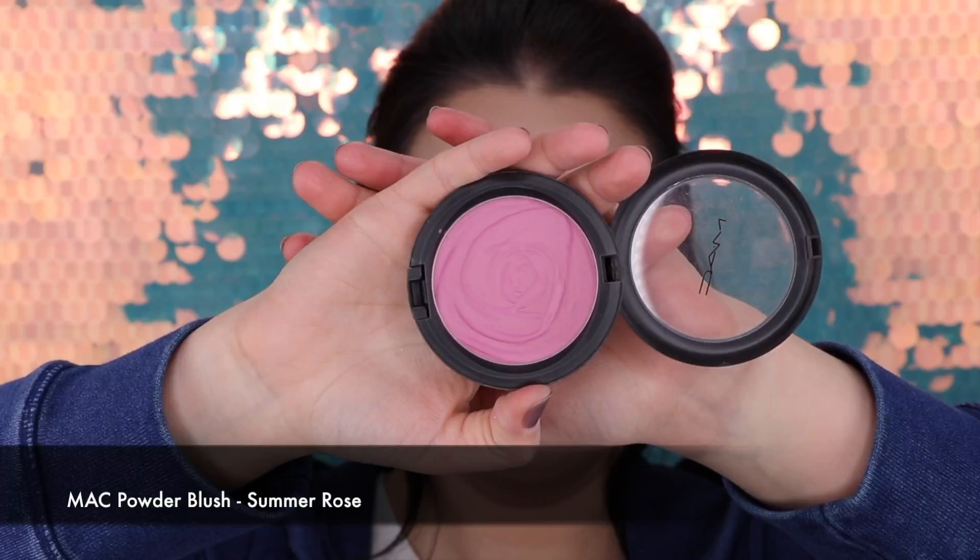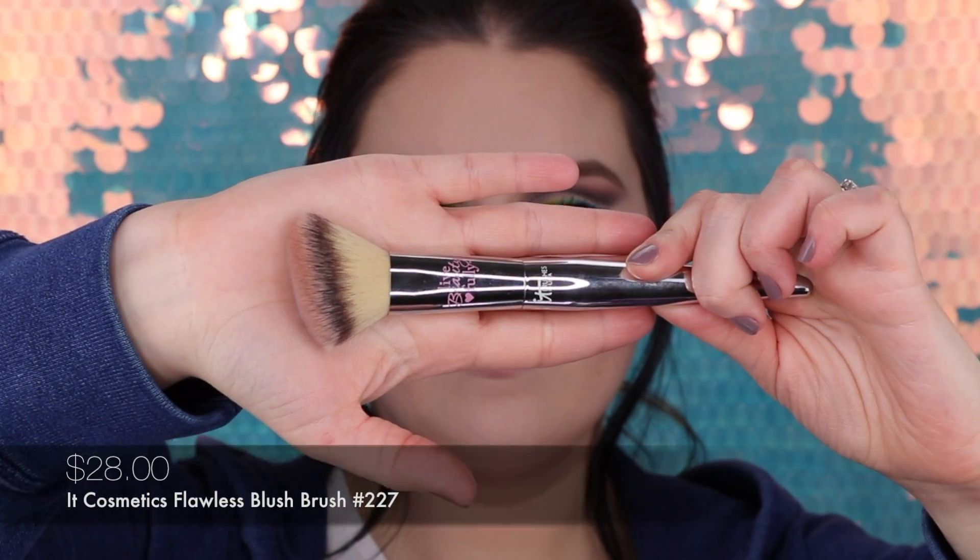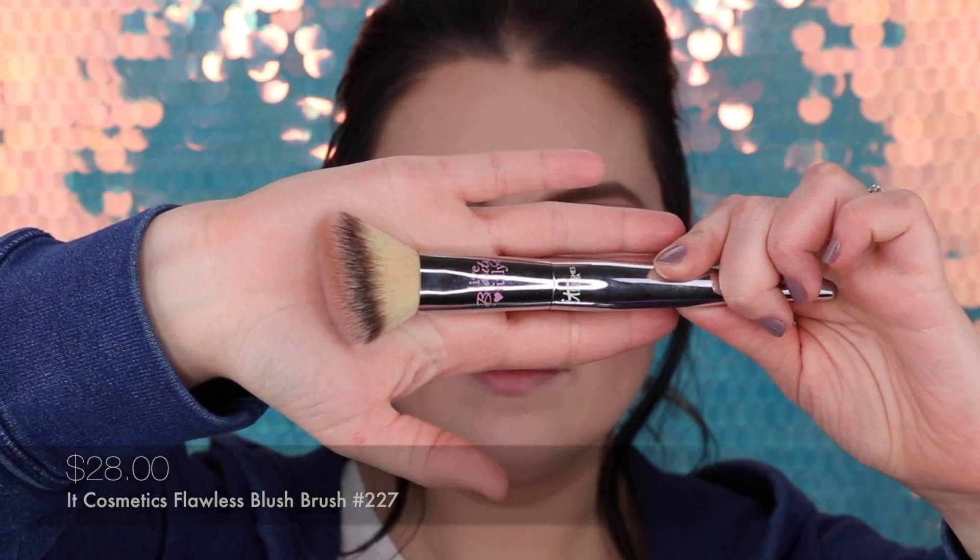Let's pop a little bit of blush to breathe life into this look. The blush is MAC Summer Rose and the brush I'm going to use is 227 by IT Cosmetics. Just lightly on the apples of my cheeks.